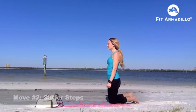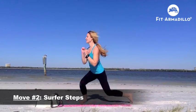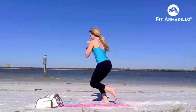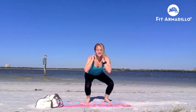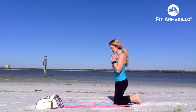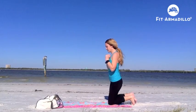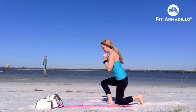Move number two: surfer steps. You'll start kneeling, step up on one foot, and then you're going to squat facing the opposite direction. So stepping up right, squatting, facing the left. And then switch sides. For the modification: stepping up into that squat, stepping it down. Just make sure when you're stepping up that your knee and ankle are in line.